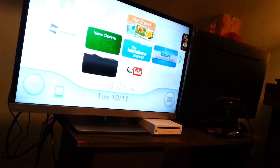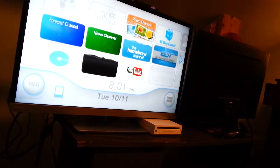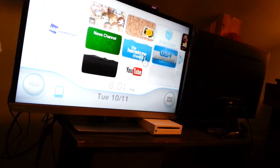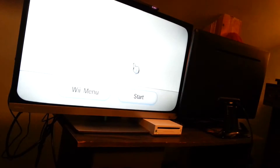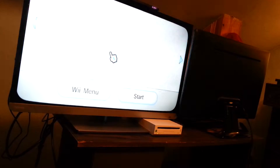It's really awesome. As we can see, there's no sensor bar set up. And as we can see, we have a good old homebrew channel, but we're not really going to mess with that today.